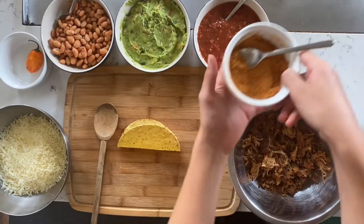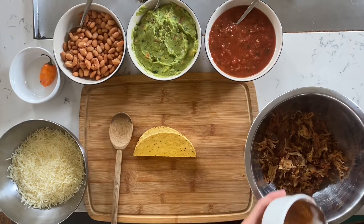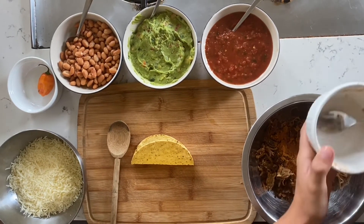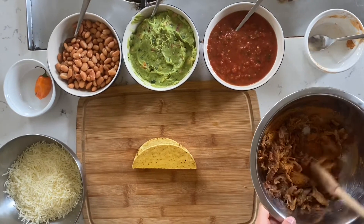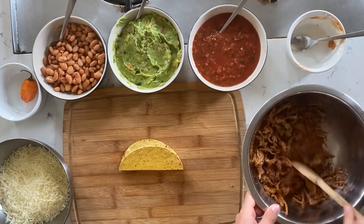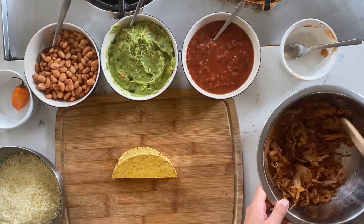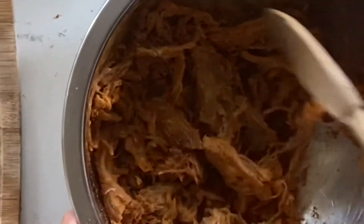First of all, we have some of the seasoning — the spicy seasoning. What you're going to do is put it all into the tacos. You might need a lot for that. Next thing you do is you're going to stir up the seasoning with the carnitas. Once you stir it up so it's attaching to the carnitas and it looks orange — once you get it really orange — you should be good.